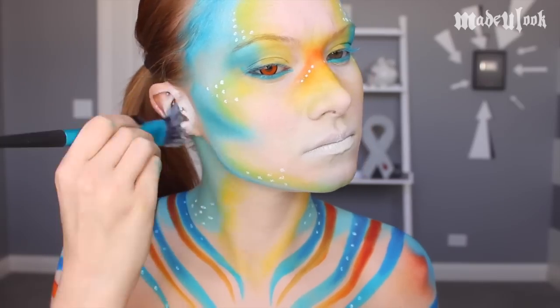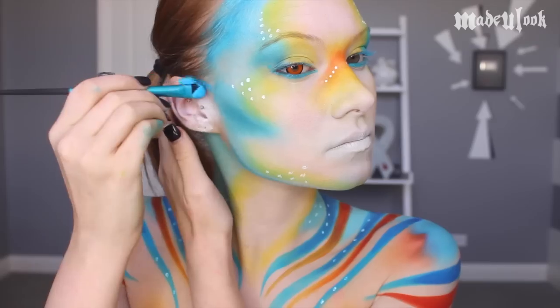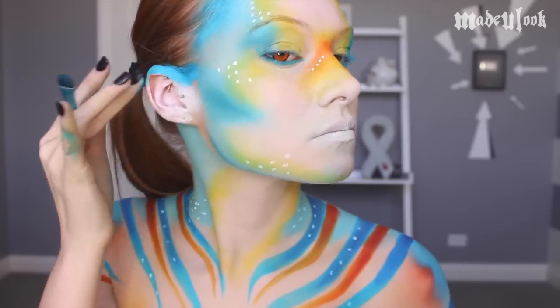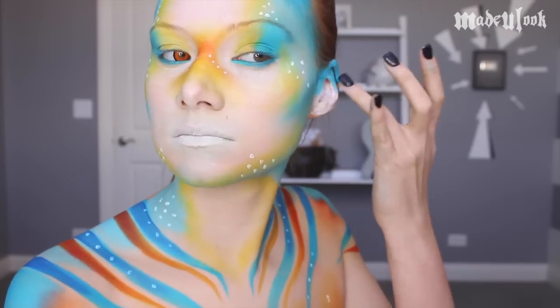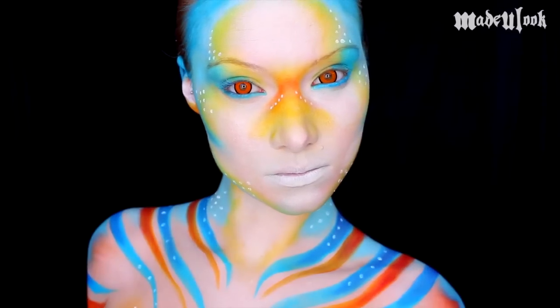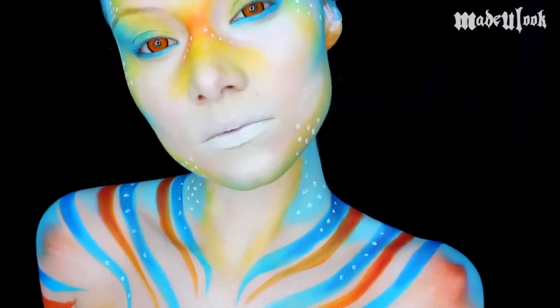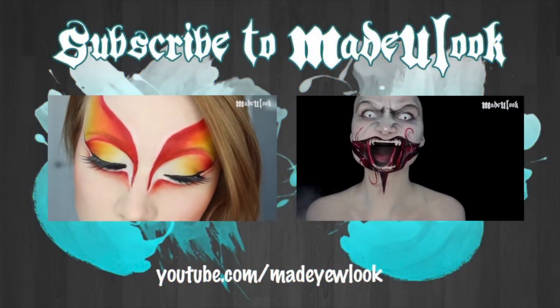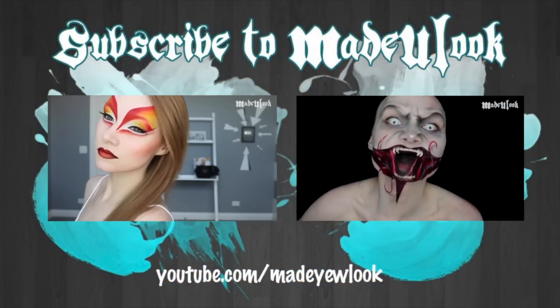If you would like the struggle of getting body paint out of your ears, you can paint your ears in the center with white, the top with blue, and the bottom with orange. Just a heads up — I will be out of town from the 12th to the 15th, so no, I did not disappear, and I'll have new videos when I get back.